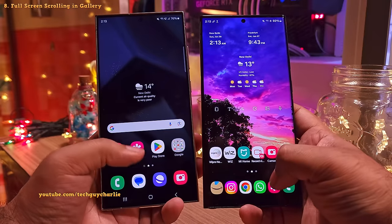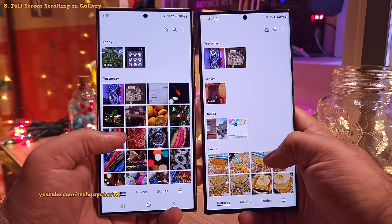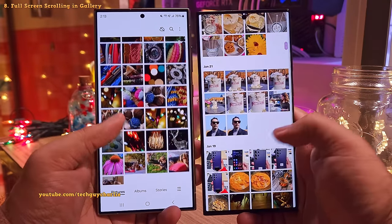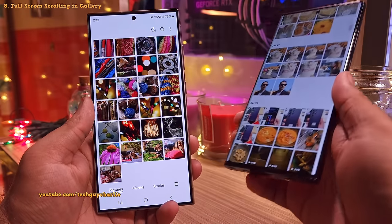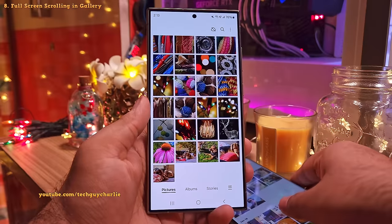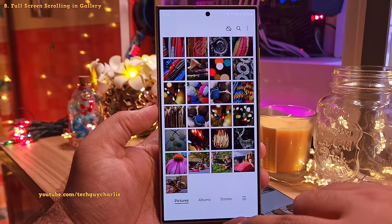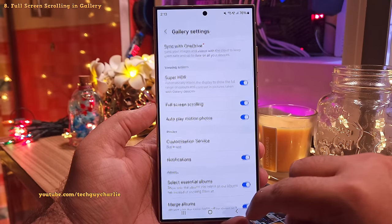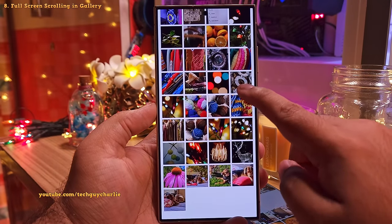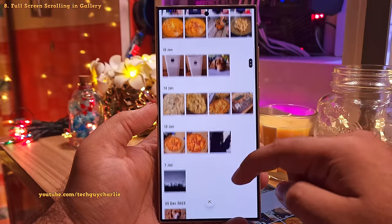Now let's make some crucial changes to the gallery. The first thing we're going to do is enable a feature that lets you scroll in full screen. Look how awesome the gallery looks. So if you want your gallery to look like this while you are scrolling, go to the gallery settings by tapping on these three lines and then select settings. Over here, enable full screen scrolling. After enabling this, you will be able to scroll in full screen through your gallery.